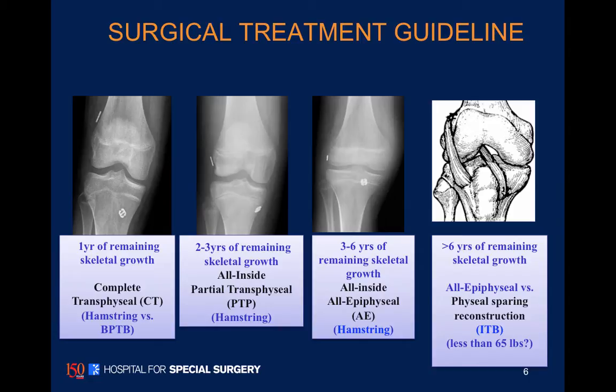With two or three years of growth remaining, we'll often cross the proximal tibia growth plate but spare the distal femoral growth plate, as seen in the second picture from the left.